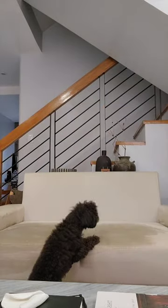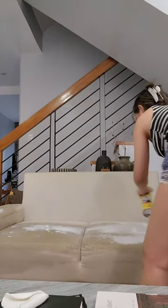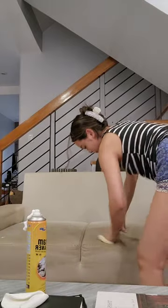My dog's like, what the heck is she doing? And then I pulled out a clean Scotch-Brite and started using the foam cleaner on the sofa and scrubbed the dirt all off.